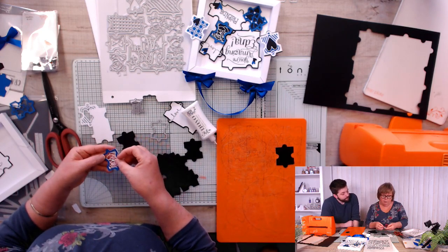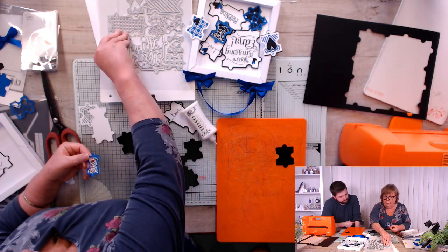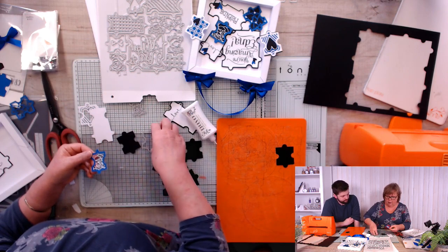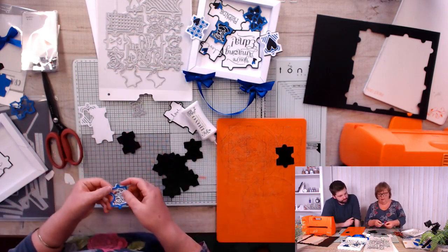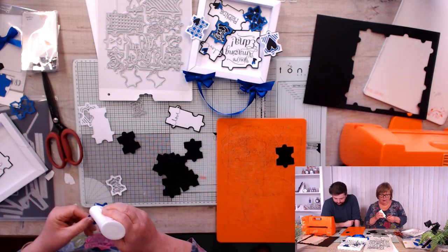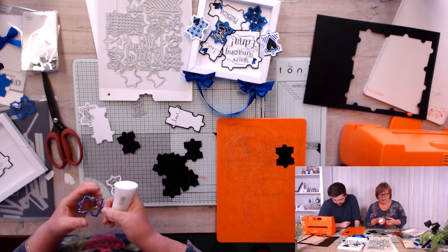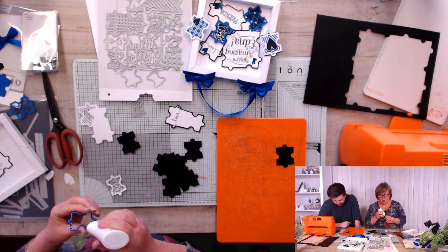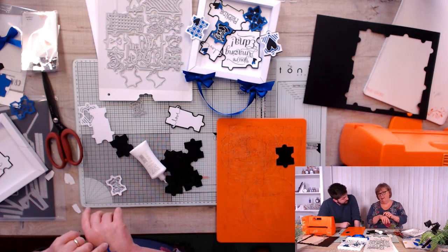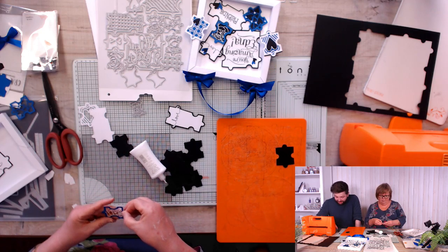I wanted a frame on it because it was looking a little too black and white, so I brought in some blue. I used the same die then the smaller die again to cut the panel, giving a little aperture. This could be a shaker card if you put a bit of acetate behind it. I would suggest using something bigger than glitter though - you'll struggle to get shaker tape around this shape. If you've got sequins, they would fit perfectly.